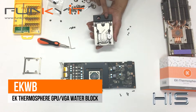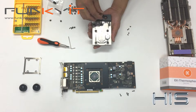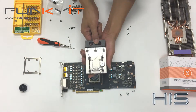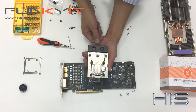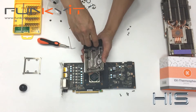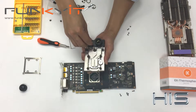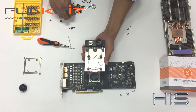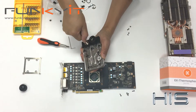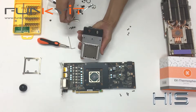So you can see the G1/4 thread there. Depending on your orientation and where you want to put your compression fittings — let's grab one. My graphics card is going to be oriented the other way around, so I want my water tubing to come through to here. Let's lock this on top like that — nice and firm. Then this is the other part which goes here. I'm going to use the Allen key to lock it in place nice and tight.